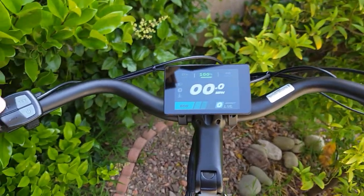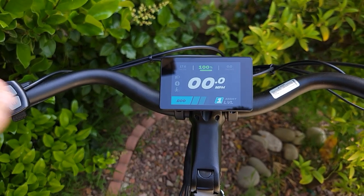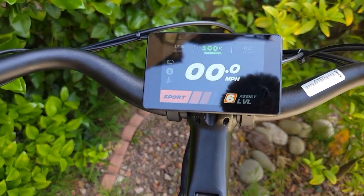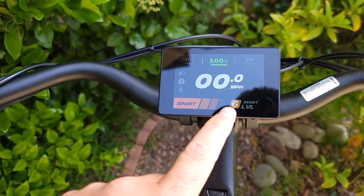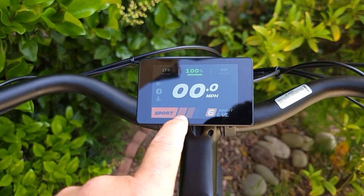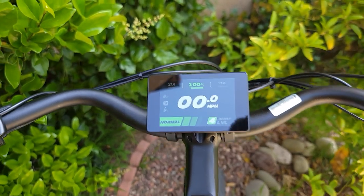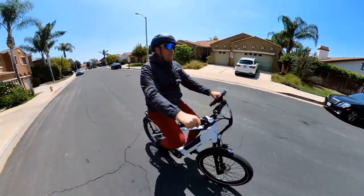When you're ready to ride, press the plus sign to change to assist level one. The bike comes with six different assist modes — you can go all the way up to sport mode. Every time you change the mode, the display color and message changes. Okay, let's go for a ride.